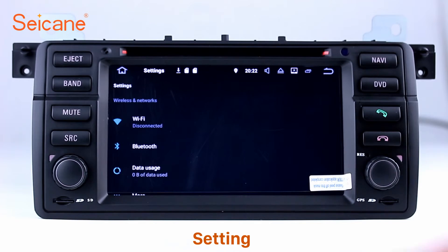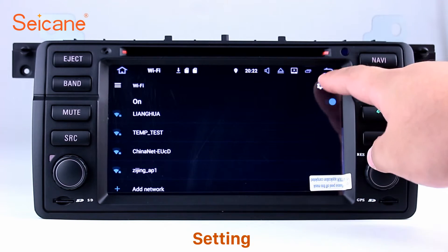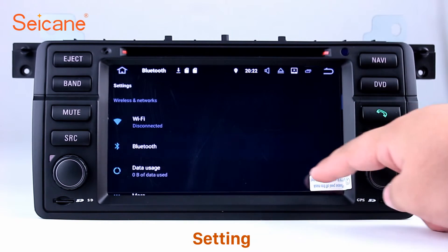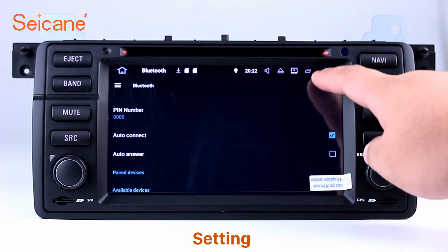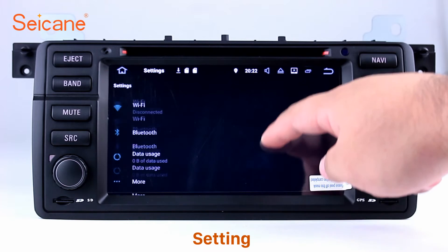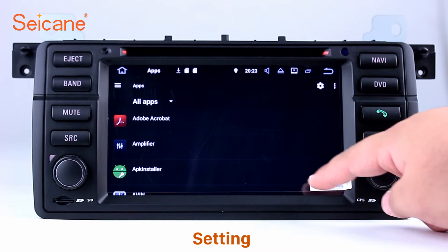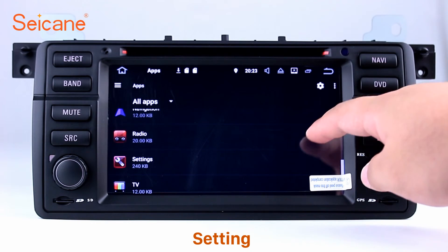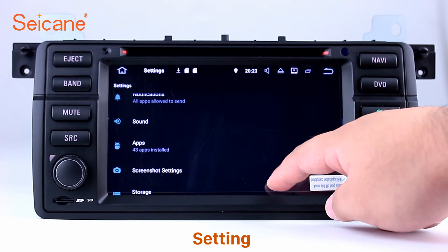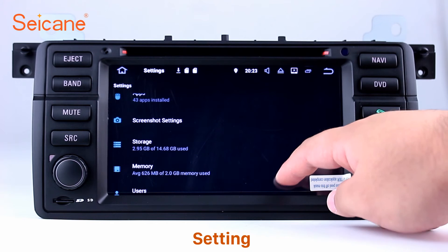Settings. Now we come to the settings interface. You can set display options, DIY your favorite panel light color in the element interface, set security options, set GPS options, set EQ values, set steering wheel control buttons, and so on. Besides these, it also has a calculator, clock, calendar, and other tools. Know more at Segane.com.